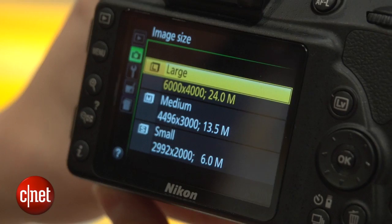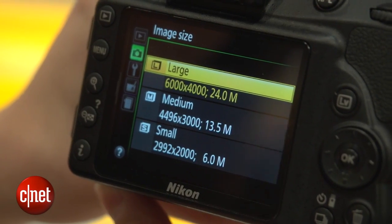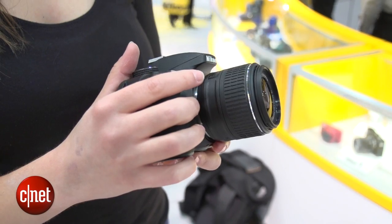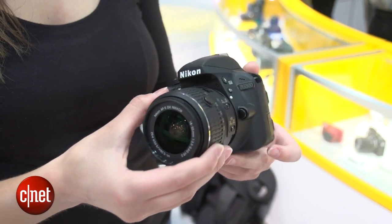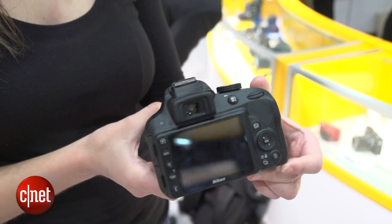On the inside however, Nikon has upgraded the sensor — it's now a 24.2 megapixel DX sensor without the anti-aliasing filter, so it brings it into line with cameras like the D7100, which also don't have that filter, and it probably ensures that you're going to get sharper, clearer photos like we've seen on those higher end models.